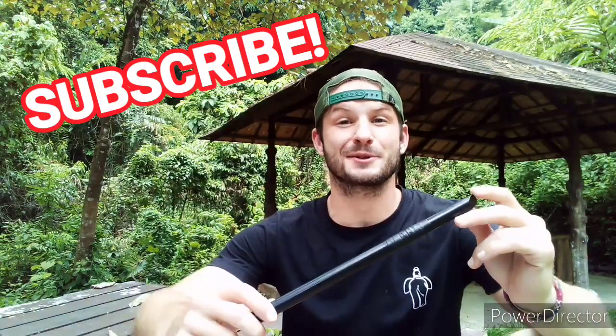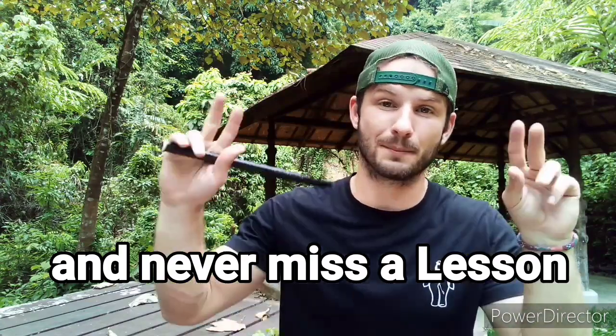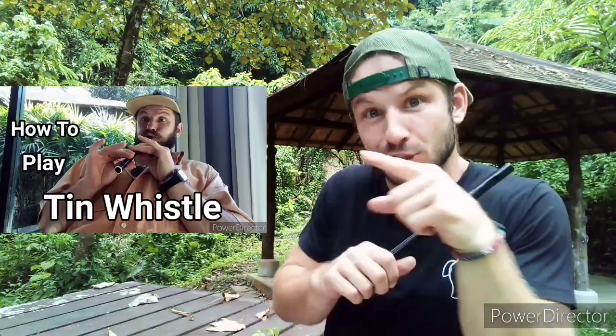What's up guys? Today's lesson is going to be short and sweet. The tune is the Imperial March, aka the Empire Darth Vader theme. If you need a refresher, I have a video for beginners that looks like that — just look at it!